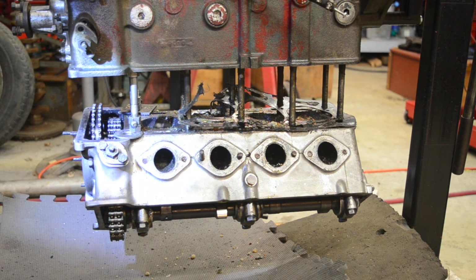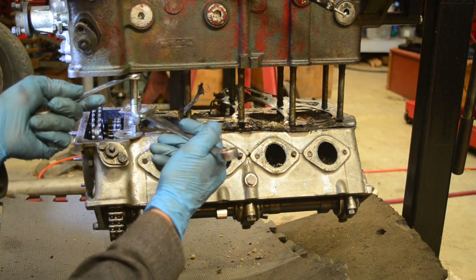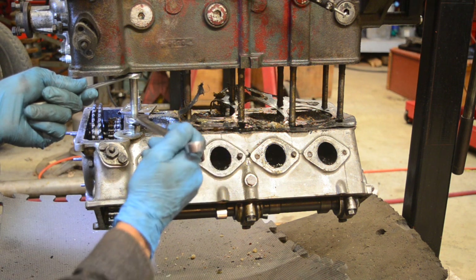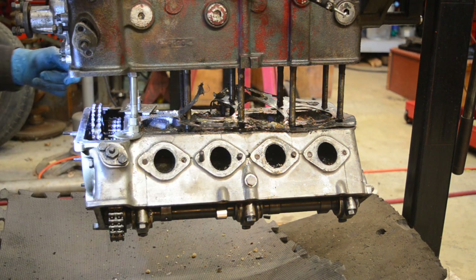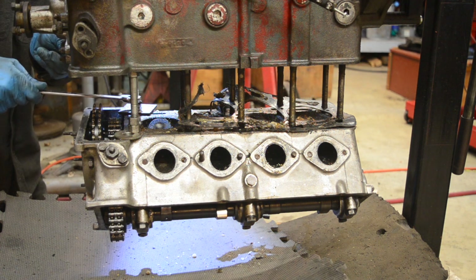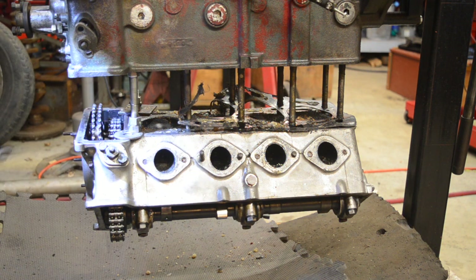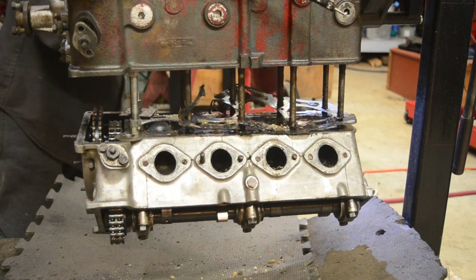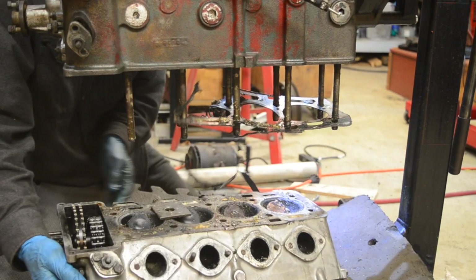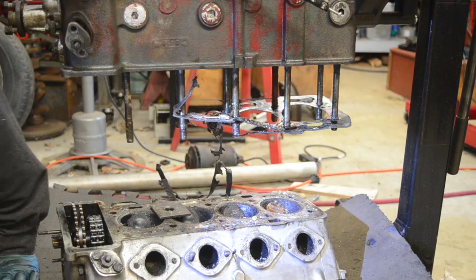We are on the home stretch — the head has pretty much given up the fight. I want to capture this coming off on video. It's moving very easily now compared to before. I know I said when you have success in hand you need to be most careful, so I'm trying to anticipate any problems. And... there it is. The torture is over!